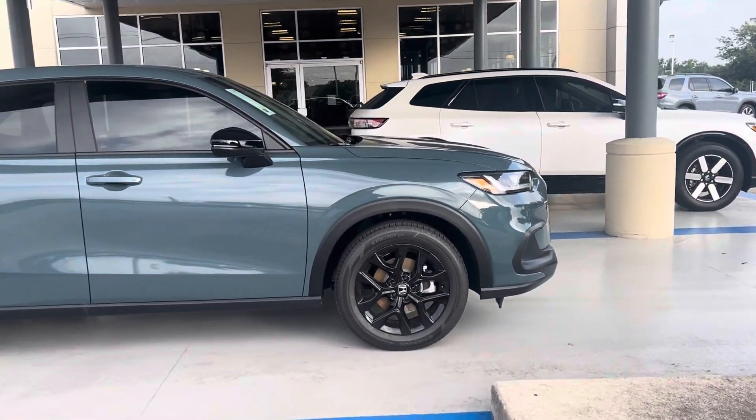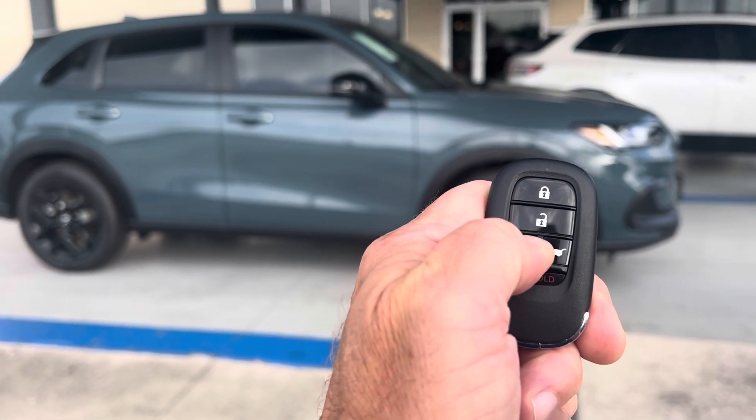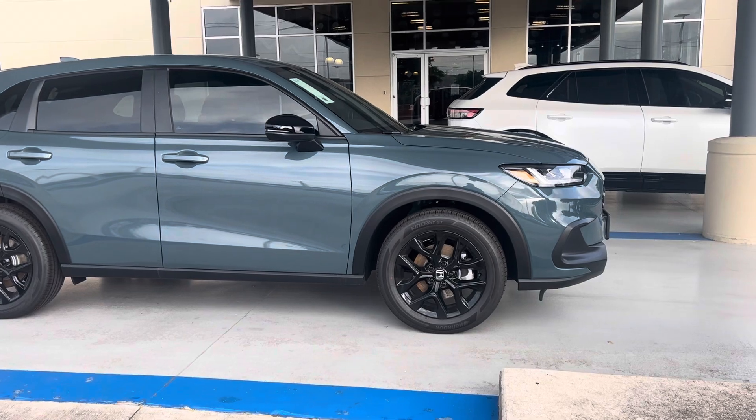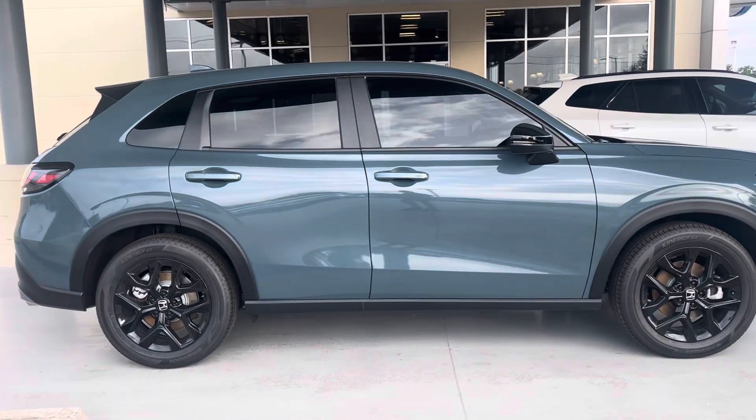You get the black alloy wheels. Here's the key — you get a lock. Hold this for three seconds and the lights flash, and it's got remote start. You can start it from 60 yards away.